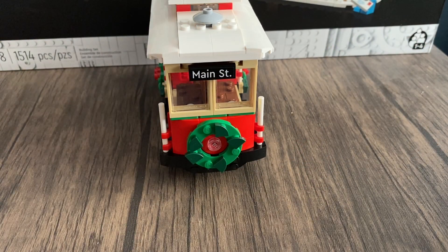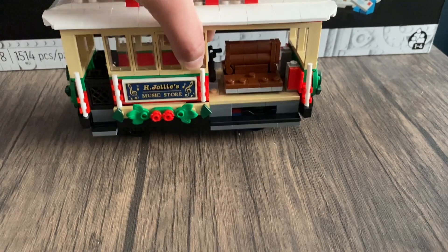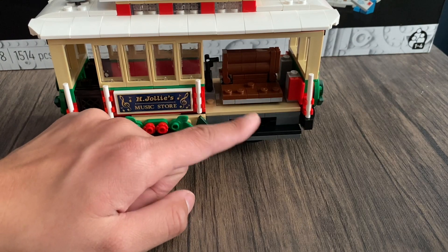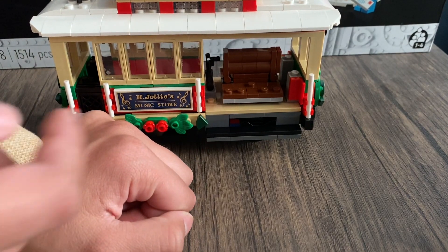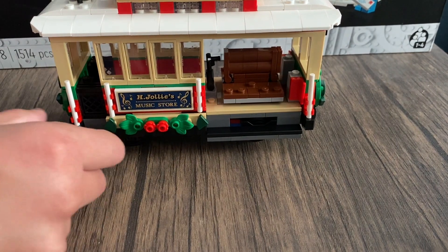Here is the trolley. On the front we have the street name 'Main Street,' a wreath, and a trolley light between the wreath. I wish they had maybe added some red studs for extra decoration. Coming around to one side, we have seating where you can place minifigures, and a step stool for people to climb onto the trolley.